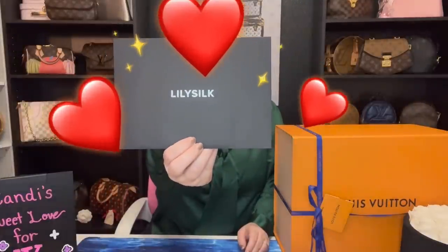Today I am in collaboration with an amazing company called Lily Silk. They sent me an envelope and inside are some cards giving details about their company.